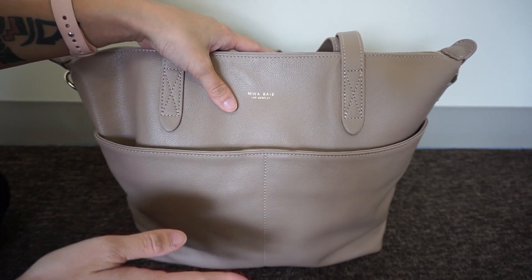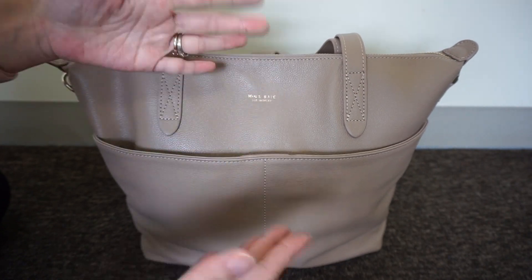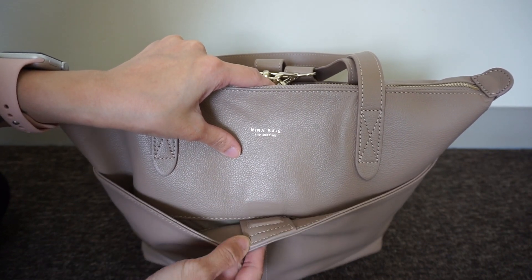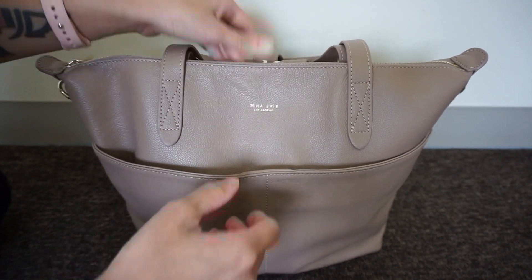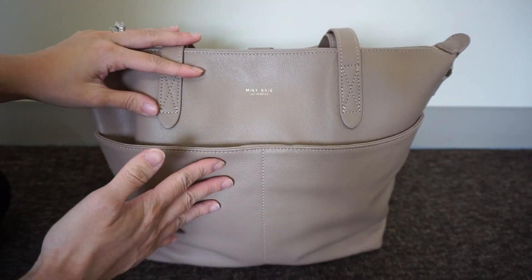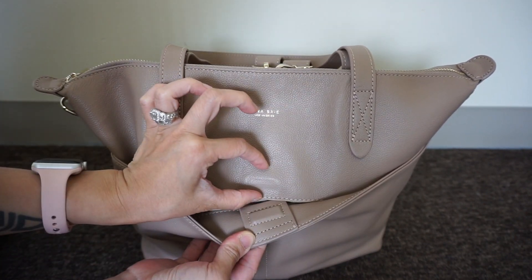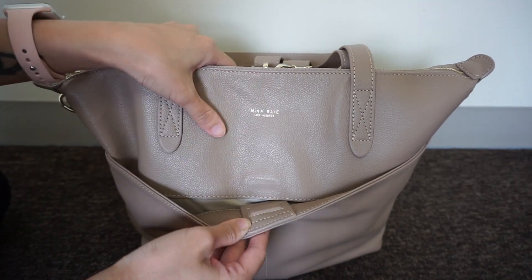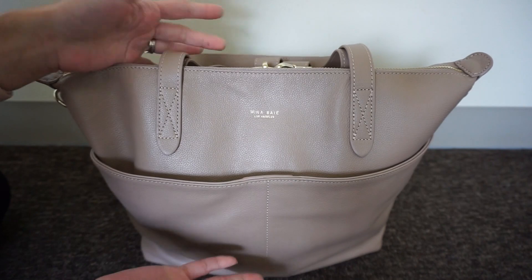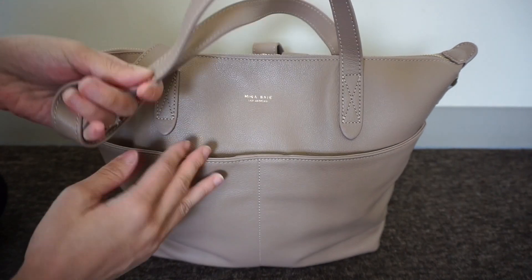The first thing that bothers me a little bit is the magnetic closure. There's this little tab and magnet, and I wish it was a little bit stronger. It's not that satisfying snap, and it just doesn't stay shut. I notice when I carry it over the shoulder or as a backpack, the flap stays open, and that doesn't make me feel like everything inside is secure. I wish it was a little bit stronger, or maybe larger, because when the bag expands the magnet might not line up in the same spot.